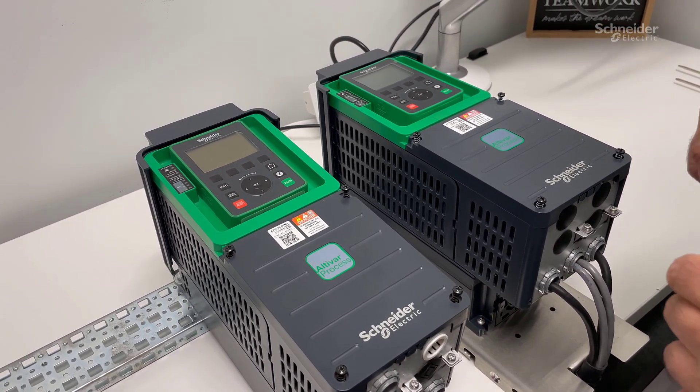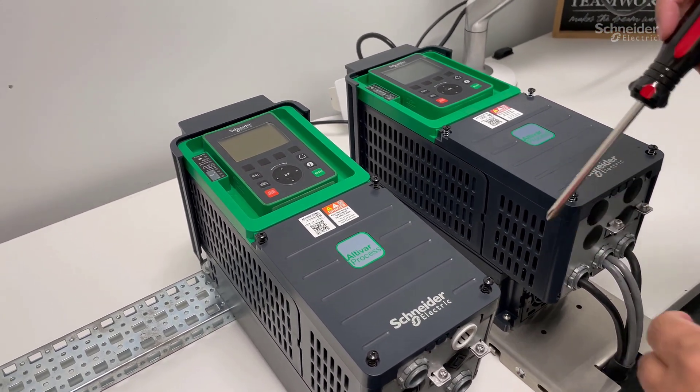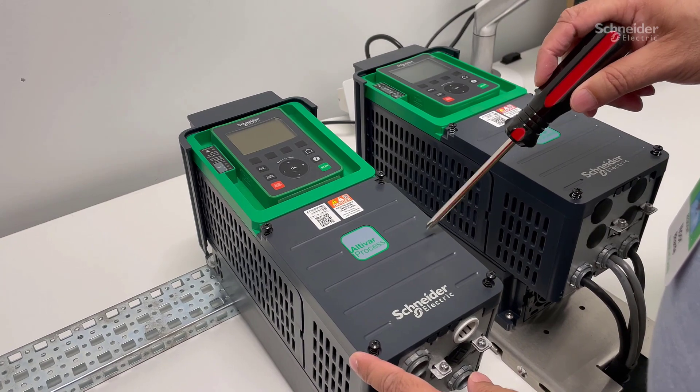Let us take a look at the ATV630 first. Remove the conduit cover — it has four screws, so remove them first.